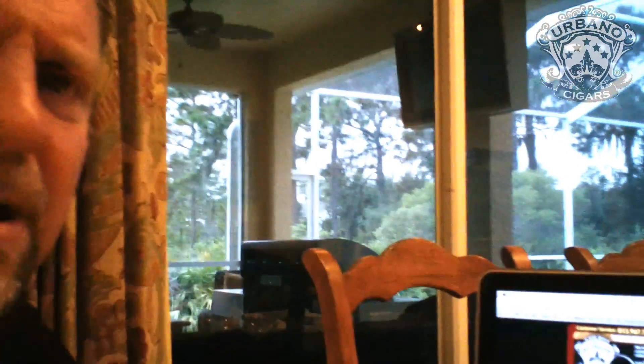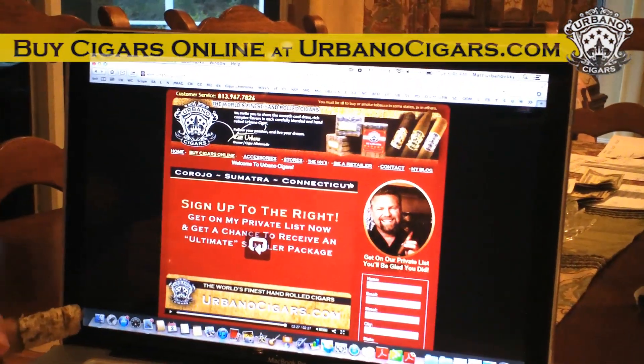First, step one is support your local retailer, so please check out your local retailer and see if they carry our line. Secondly, if they don't, you can purchase directly off our website. Before we ship every order, we do check to make sure there isn't a retailer in your area.